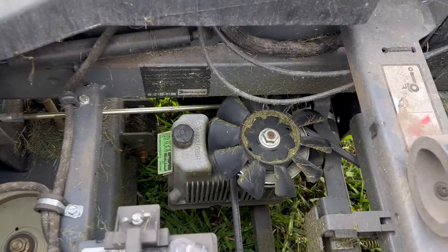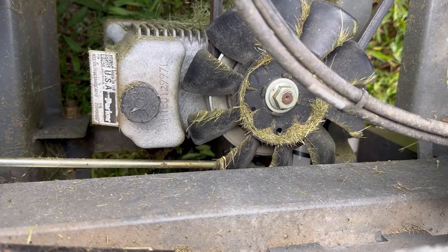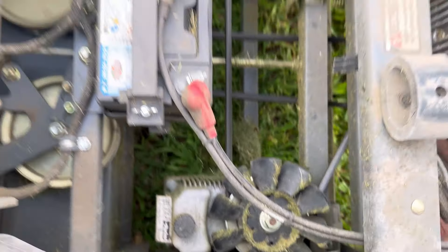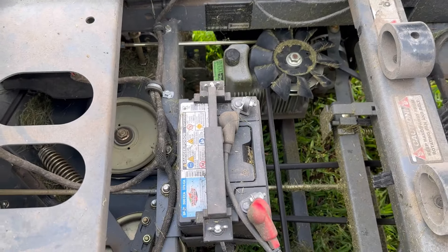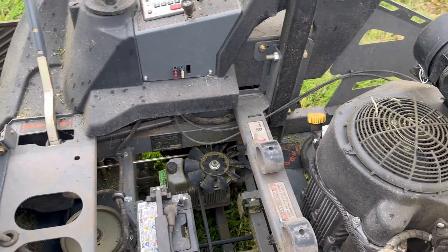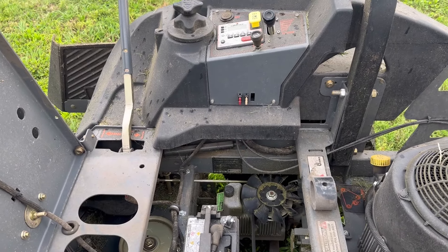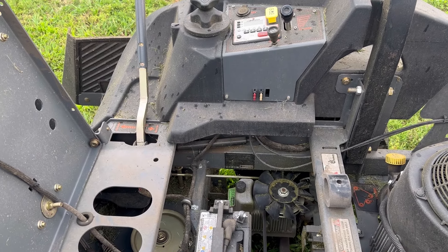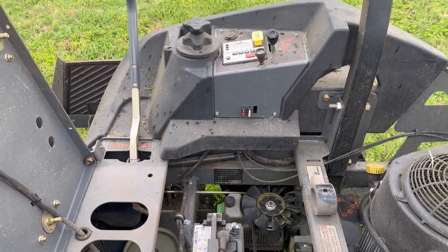It's got dual direct-drive Parker wheel pumps and wheel motor combinations — super easy to work on. There's the battery, and it's only got two fuses. The wiring harness and electrical system is super simple on this.